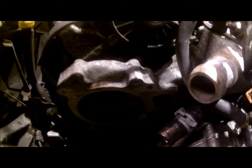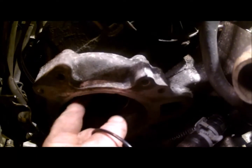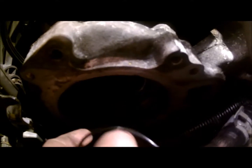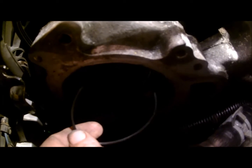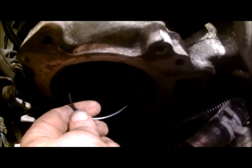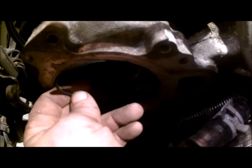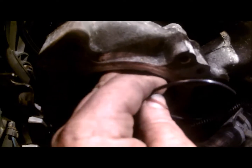First, there's a little groove inside there and it goes around the hole for the water pump fully. You'll put this little ring seal in there. Make sure it's in there firmly and evenly.